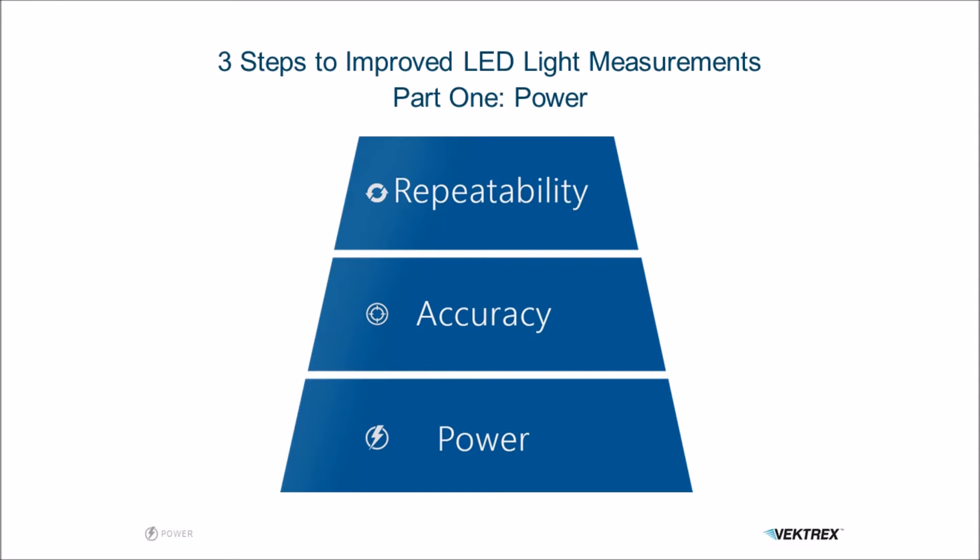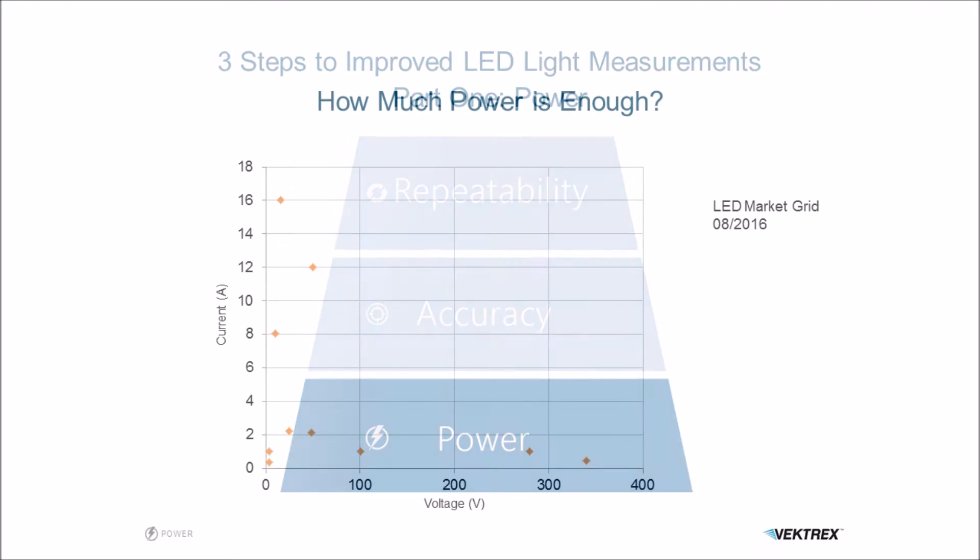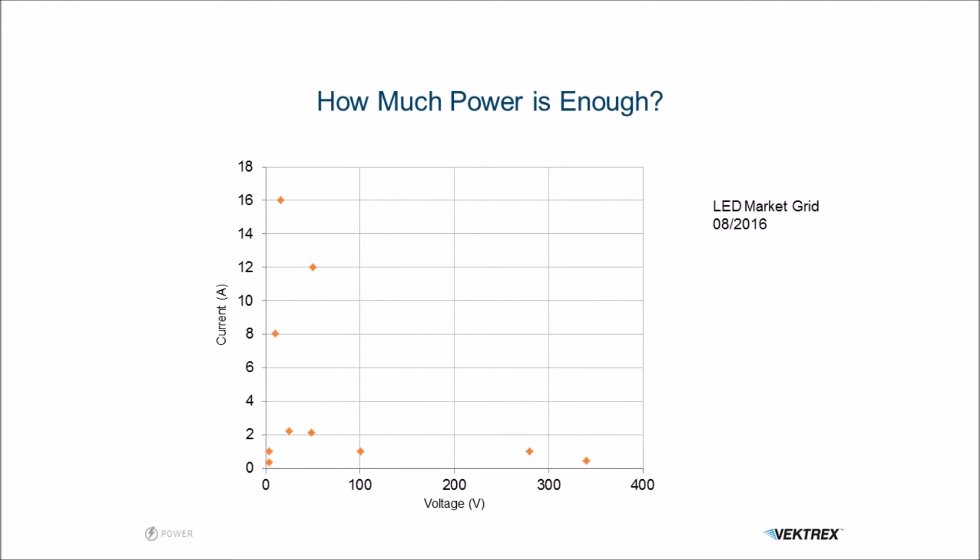The first of these ways is by providing sustained power to your LED. The first question that comes up when you talk about power is how much power. Here we can see a grid showing the LED market — LEDs in terms of voltage and current and where they fall on that grid. A lot of them are in the lower left, but overall the trend is moving upward to higher currents and to the right to higher voltages.